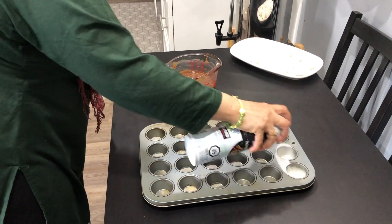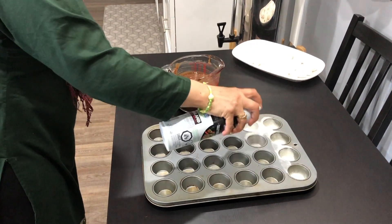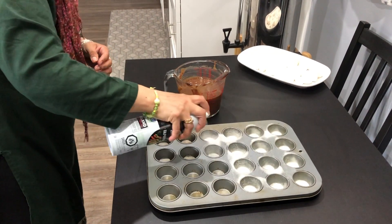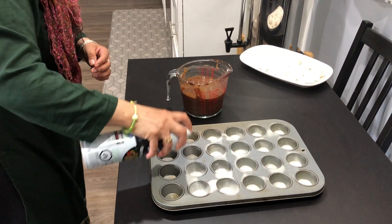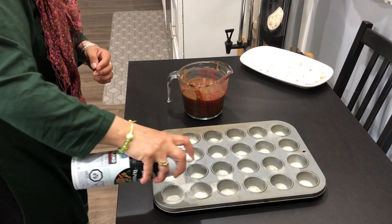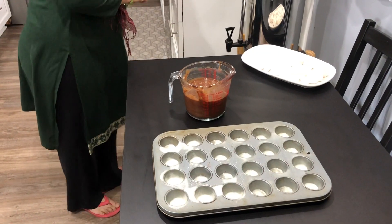Take a muffin tin and spray it with cooking spray. When you're done spraying, put in the mixture — three-fourths full, not all the way to the top.